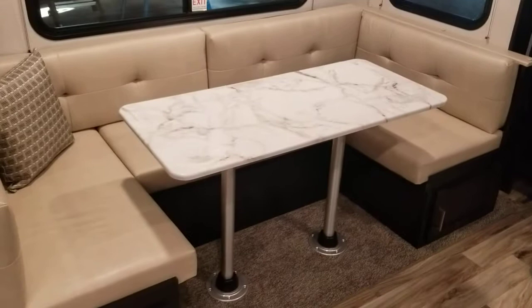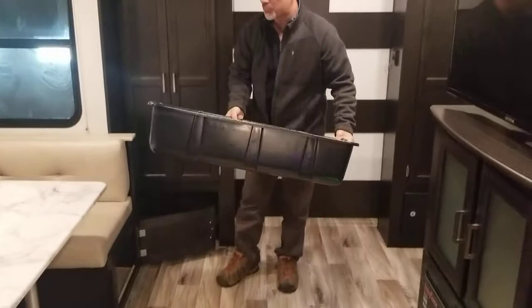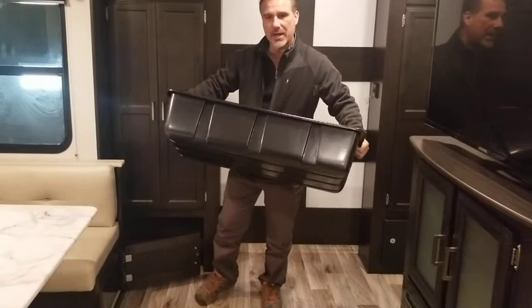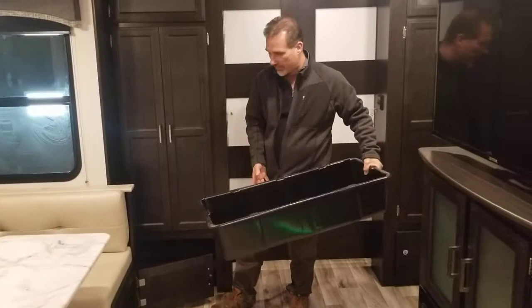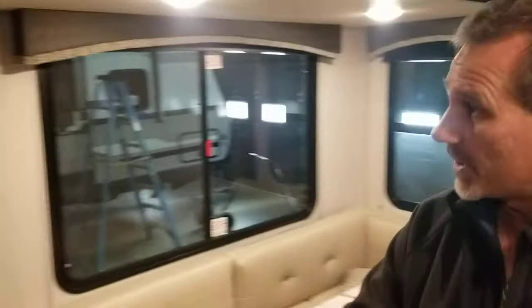There's a large U-shaped dinette that converts into a bed, with very large windows and pleated shades on all windows. There are a couple of bins, one on each side — really like that. You can go to the house, load everything you need, come in, fill up the fridge, go back for a second trip, and that's where it'll end up. Perfect spot for a bag of potatoes, carrots, and onions.